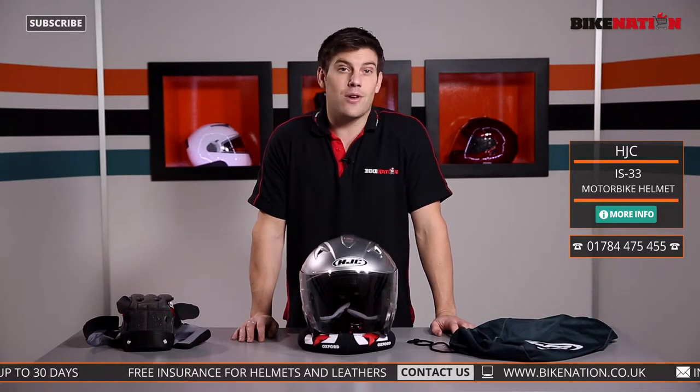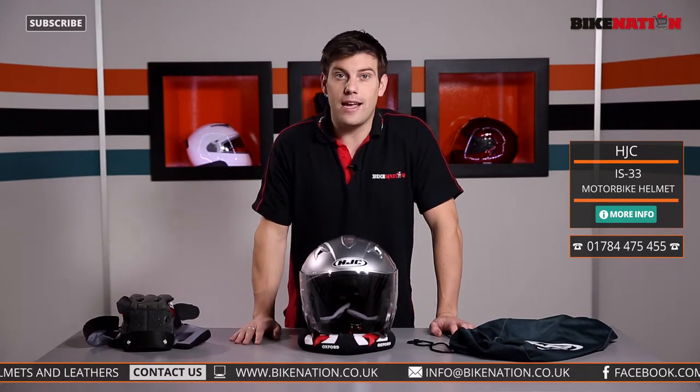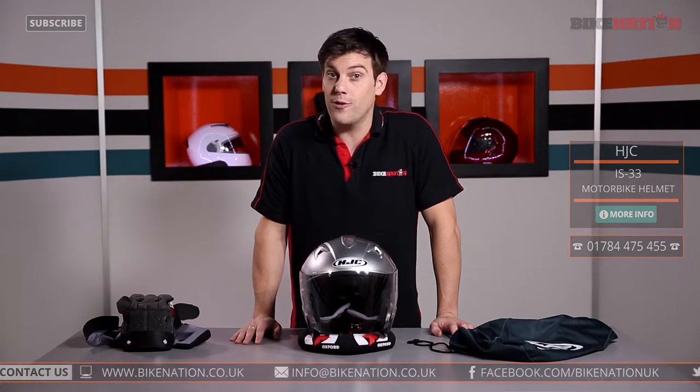If you haven't done so already, please subscribe to the Bike Nation channel — you'll find loads and loads of videos. Give us a like on Facebook and follow us on Twitter, and you'll find us on other social media too. I'll see you very soon.